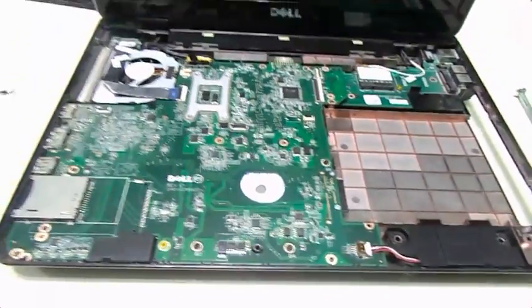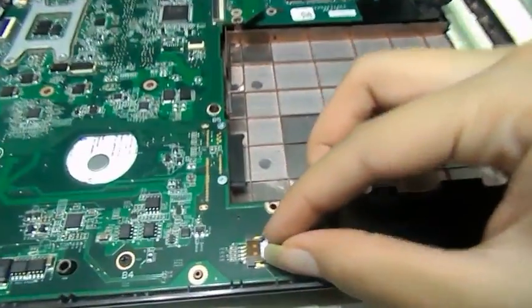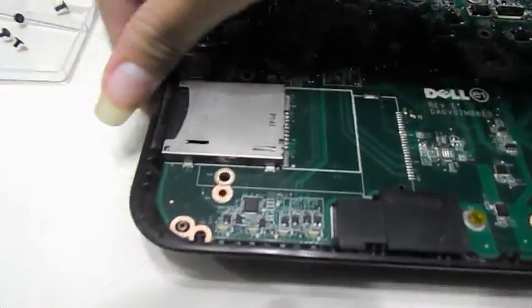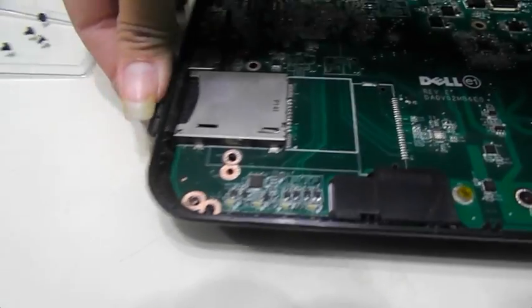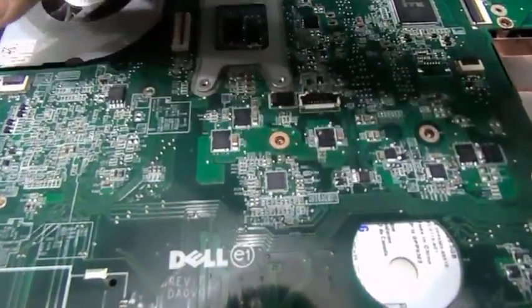I'm right here in front of the motherboard and the first thing we're going to do is remove the connection to the audio, the speakers right here, as gently as you can. Then the SD card — push it in and it automatically pops out. Then from the VGA port, that's freed right there.